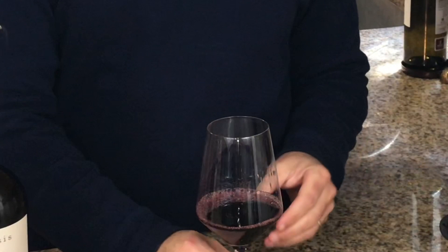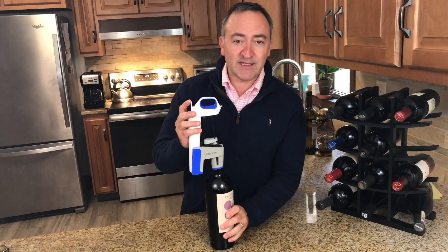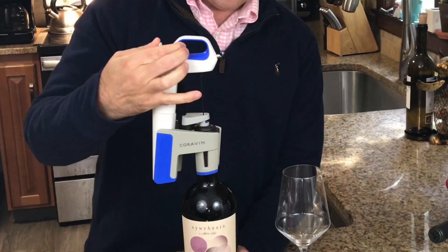Number four — and this is a big one, the most common mistake — is not releasing enough gas before you push the needle in. If you don't hit any gas right before you push the needle in, you're actually putting air into the bottle as opposed to preserving it. You just need to hit that button once to release some argon before you inject the needle, so you're not pushing air into the bottle of wine.